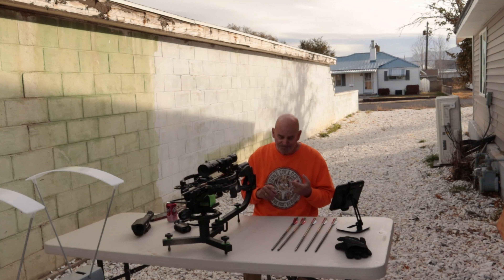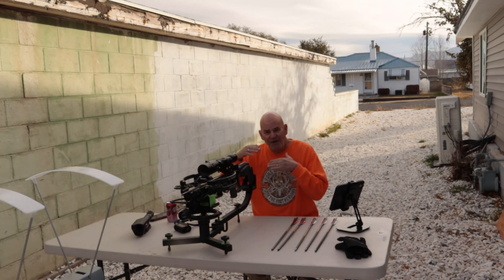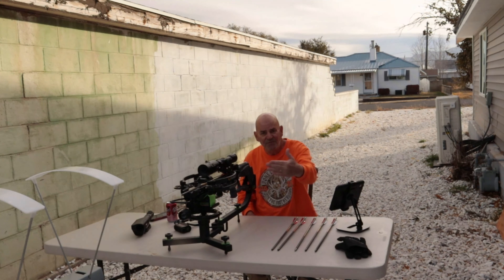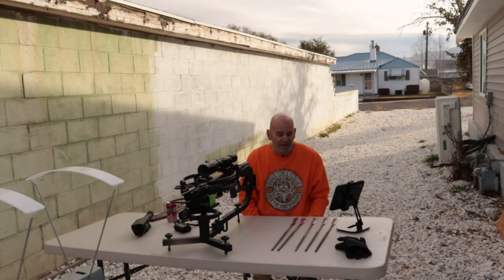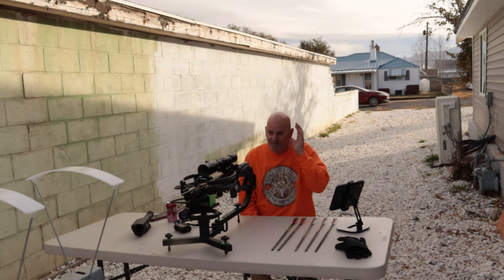First thing I want to talk about is some upcoming programs. One is a kinetic energy show where we'll all be going out to the range and doing kinetic energy tests at 20, 30, and 40 yards. We'll get more into that when we come to that portion of the show.